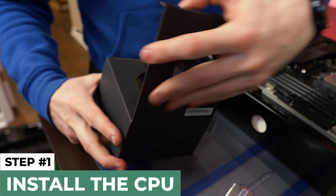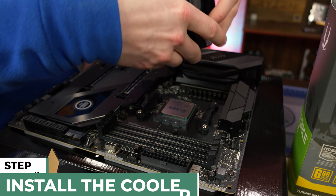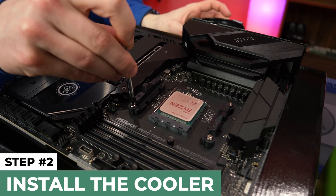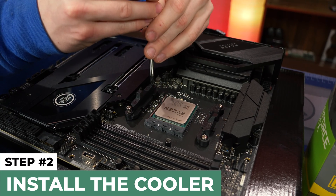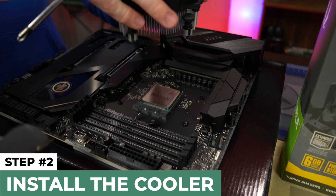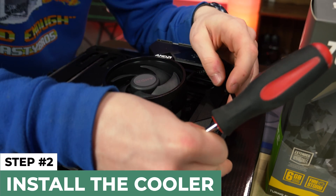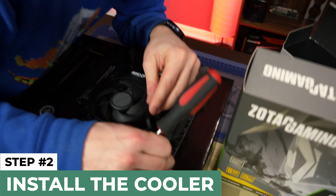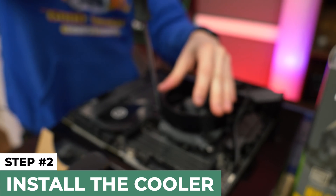Now we're going to put in our CPU cooler. You're always going to have a CPU cooler, but sometimes you might order an aftermarket one — we did not. Our good old Wraith Stealth cooler will be enough for this build. We need to take off these brackets in case you buy a cooler that mounts straight to them, which some do but it's very rare. Before we forget, we're going to go ahead and plug in the CPU fan header right here.